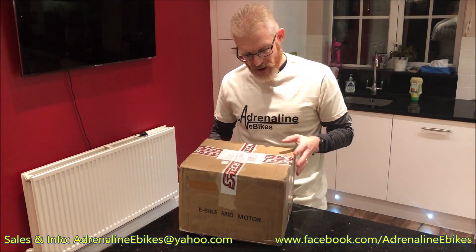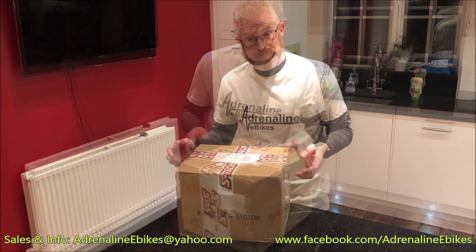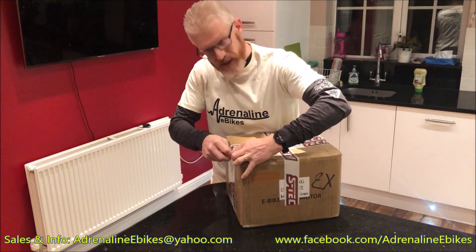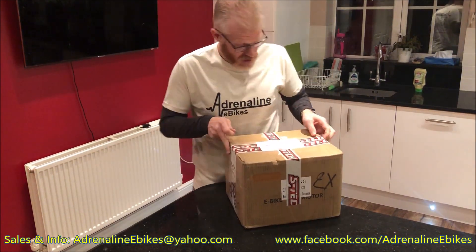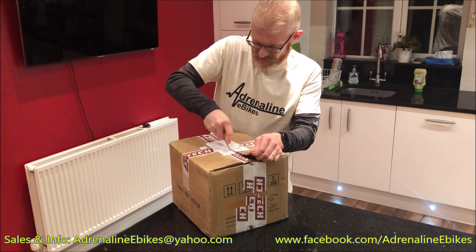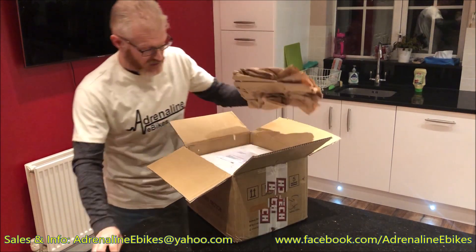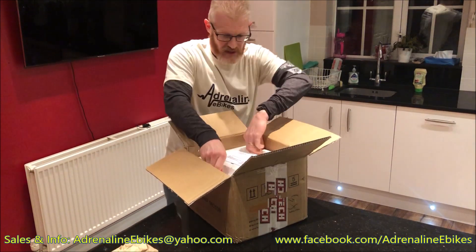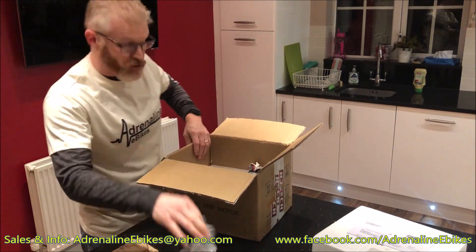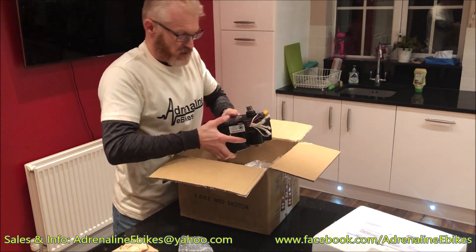It weighs about eight kilograms in the delivered box. The controller itself costs 390 euros, but you can actually buy a brand new motor with the new XS controller pre-fitted. The advantage of that is that they've tested it and it will be in good order when you get it. At the moment they won't actually sell you the controller on its own because they want to do that level of testing.